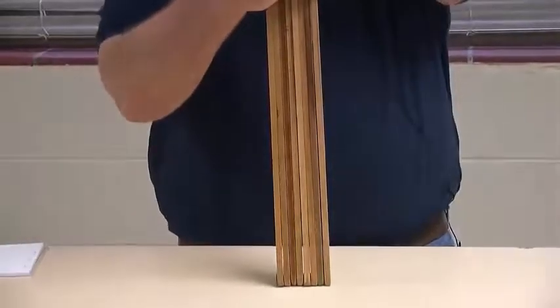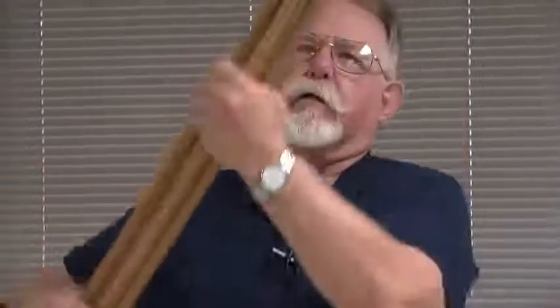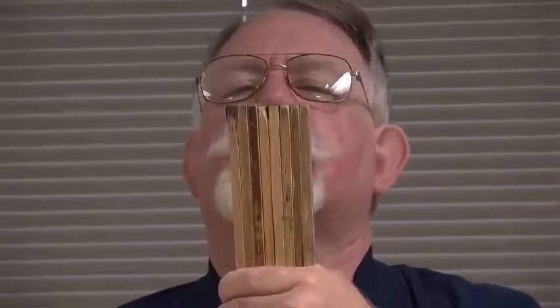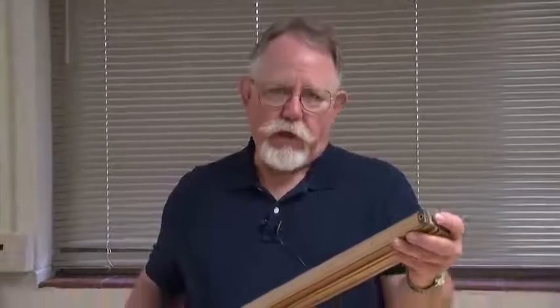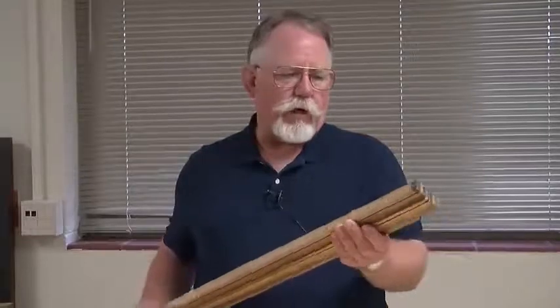We would expect them all to be exactly the same length. Now let's look. In fact they're not all identical. There's a variation of maybe two or three millimeters in the length of these meter sticks. Part of that is because the ends may be worn off. So one of the first things to remember in using a meter stick is do not measure from the end, since it will produce a zeroing error.